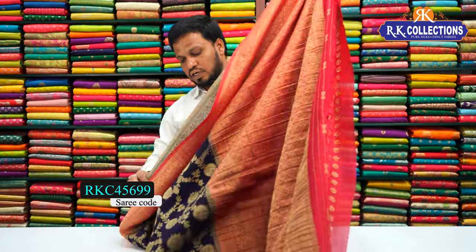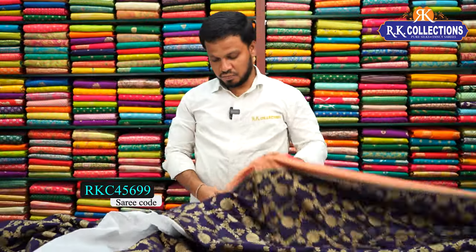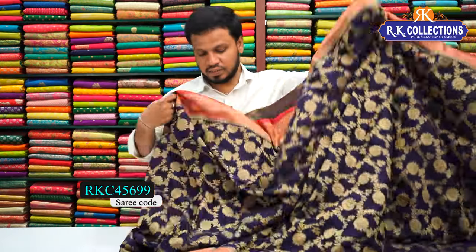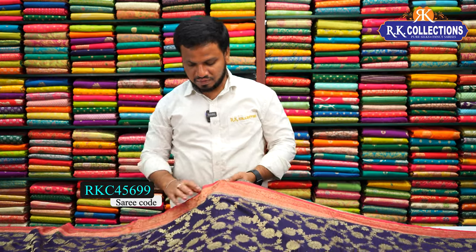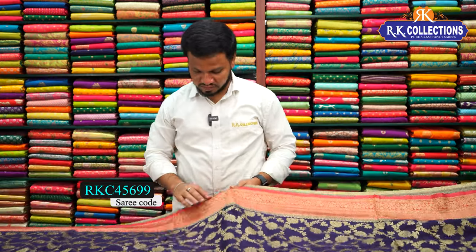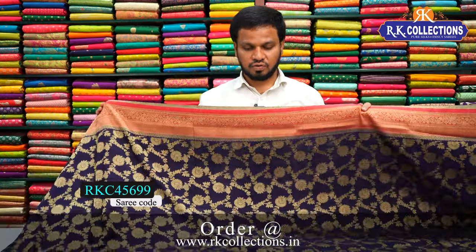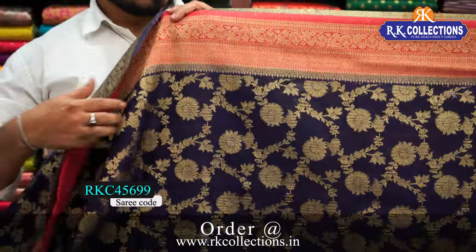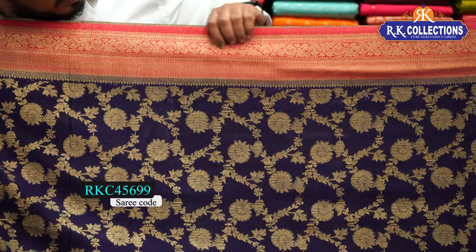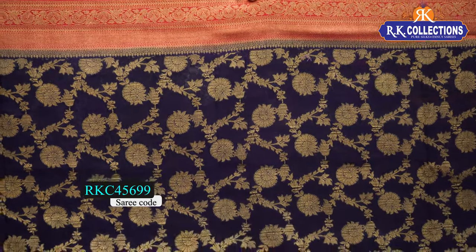All-over design with no gap — this one is also a heavy look and very beautiful. It has a bright color, dark navy blue color combination with pink contrast. The cost is Rs. 2370. This one is a pink color combination with a contrast border — a floral border with a thin wave brocade border and gold zari weaving. The contrast is bright pink. This one has a heavy border pattern with all-over design.